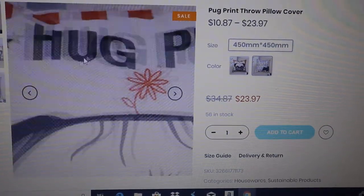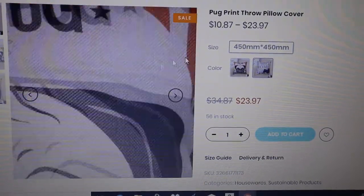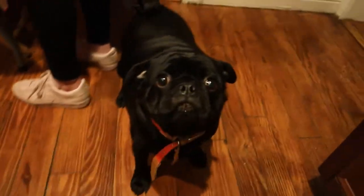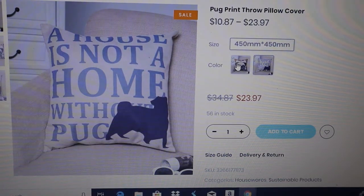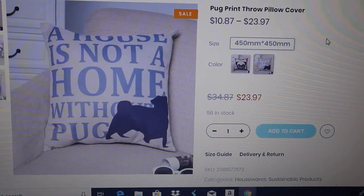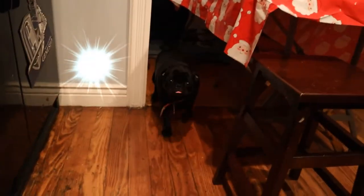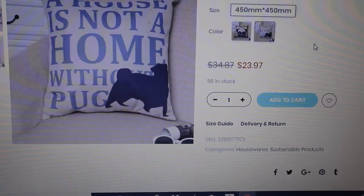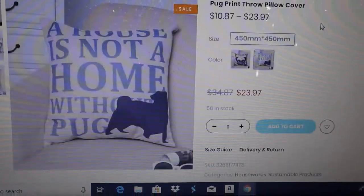You can go to your craft store and get a nice little plain pillow that'll fit right inside this cover. We have two styles: one is 'Hug a Pug' and the other is 'A House Is Not a Home Without a Pug.' Free shipping direct to you!